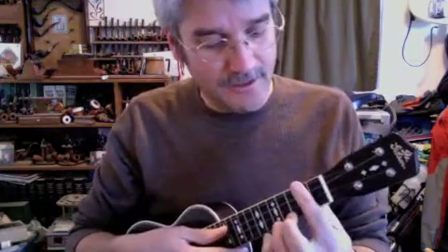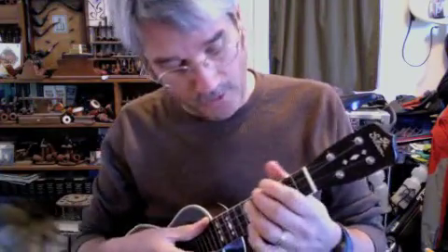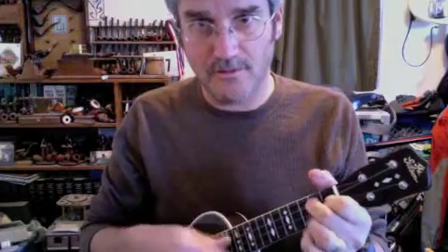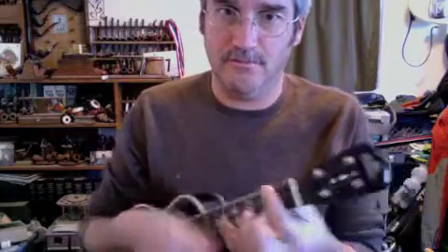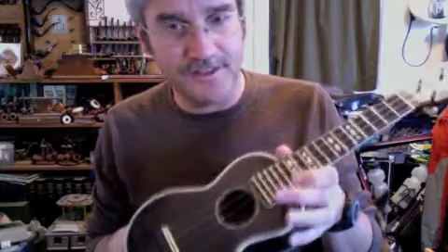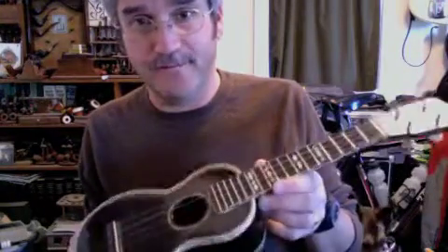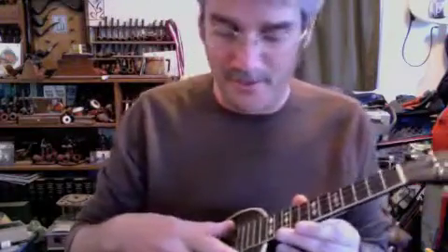I have restrung it with Worth Clears, which are still kind of settling in, so hopefully it's more or less in tune. It's a little twangy. I played another one of these in Denver at a music store back in September that had Kilo strings on it and was phenomenal sounding, but it looked like it had been played a lot more. Some of that might have been the strings too.